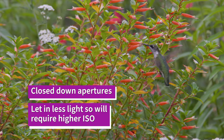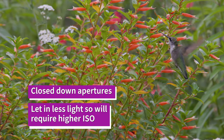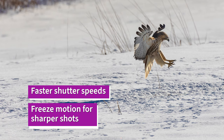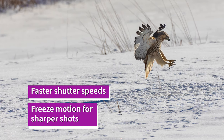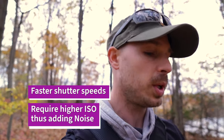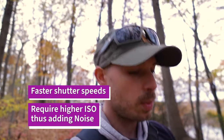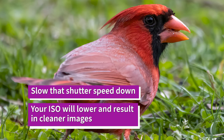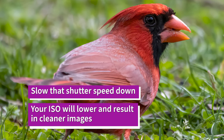My shutter speed is by default set to 1/4000th of a second. With the R6 I can go up to 1/8000th, and that's what'll happen as soon as any type of real high-speed action is happening. But you also want to think about not using too high a shutter speed when you don't need it — a lot of people lock themselves at 1/4000th even when the birds are sitting still.